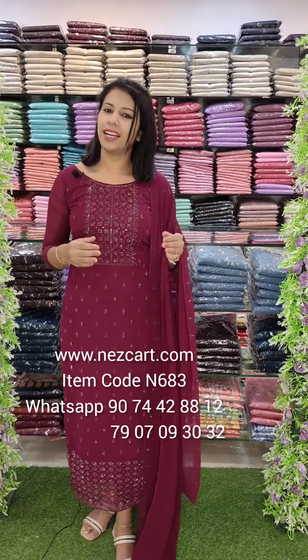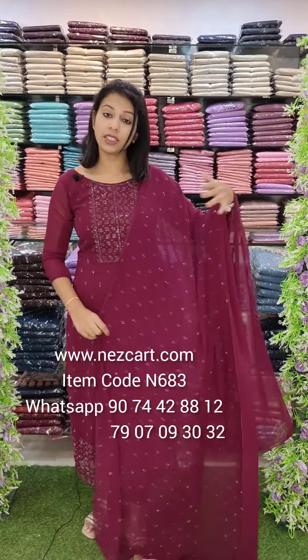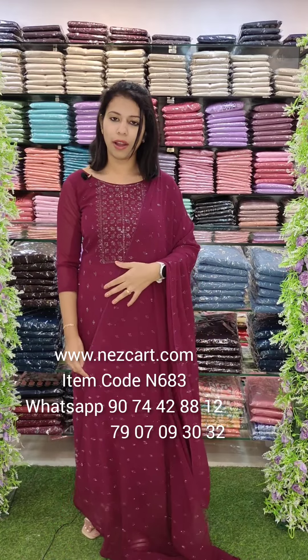We have a lot of collections that we have to do with sticker work, because we have to do Georgette fabric. We are going to do the same thing which we have to do with Georgette fabric.